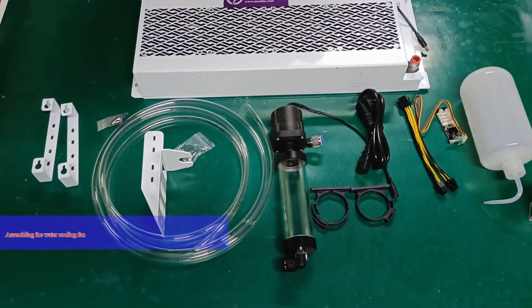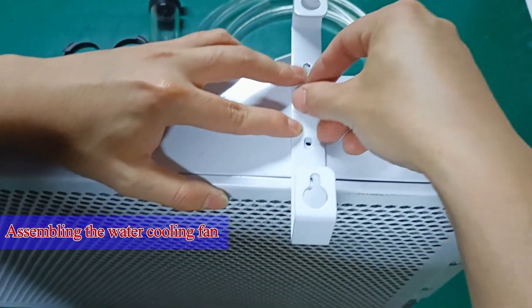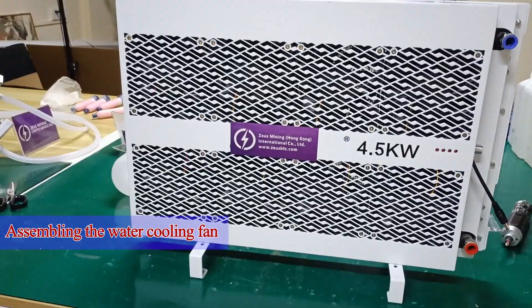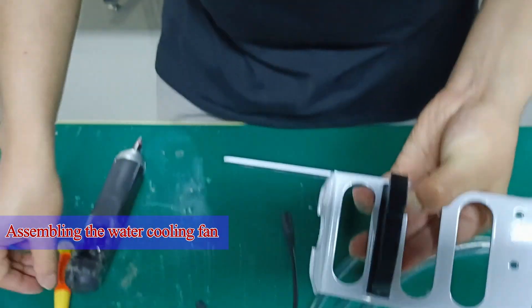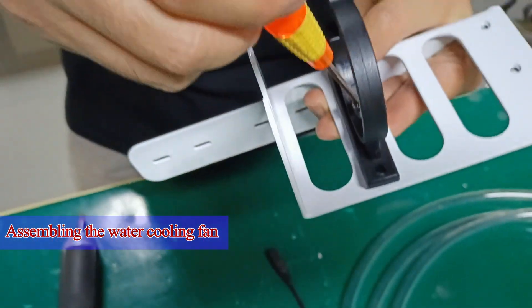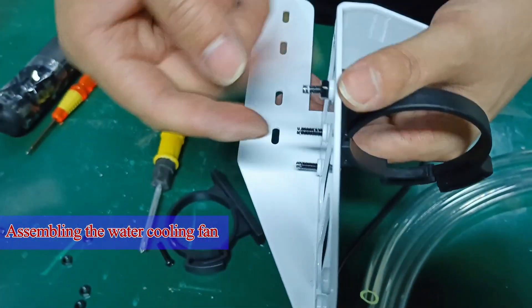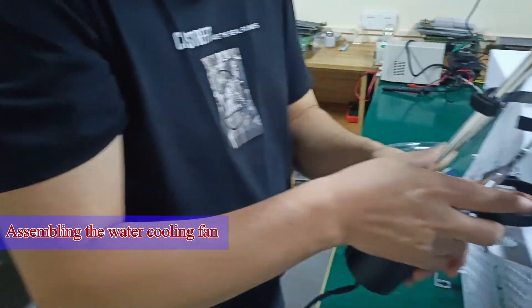I will show you how to assemble the water cooling fan. First, install the bracket on the bottom of the fan. Then install the bracket of the water pump. Install the water pump after fixing.